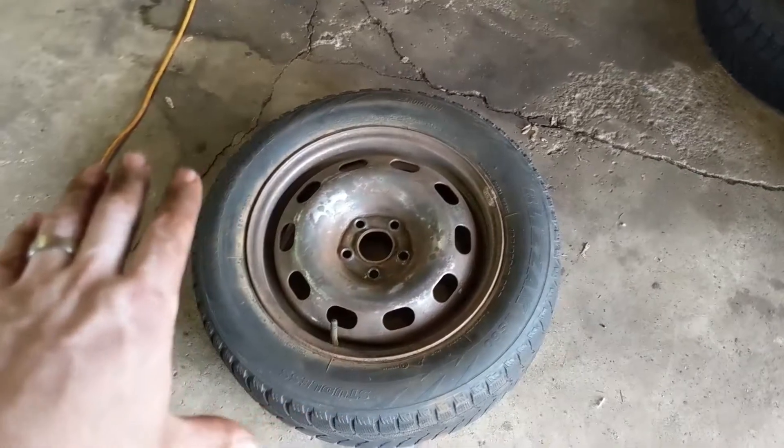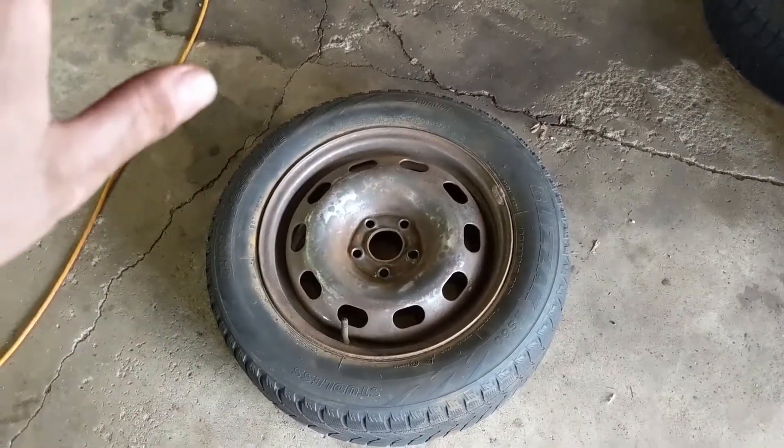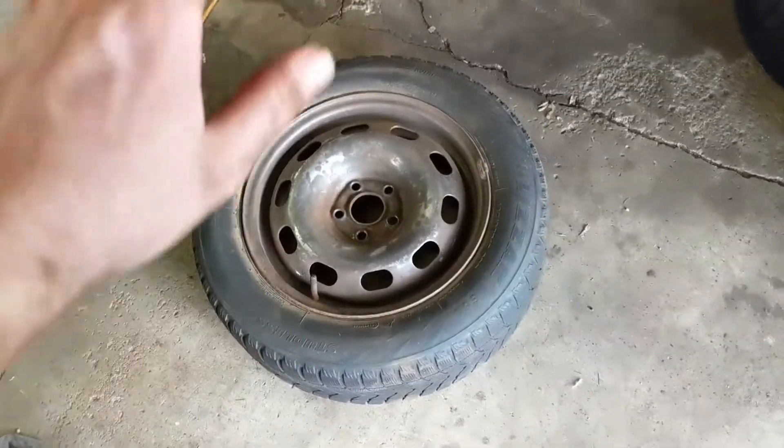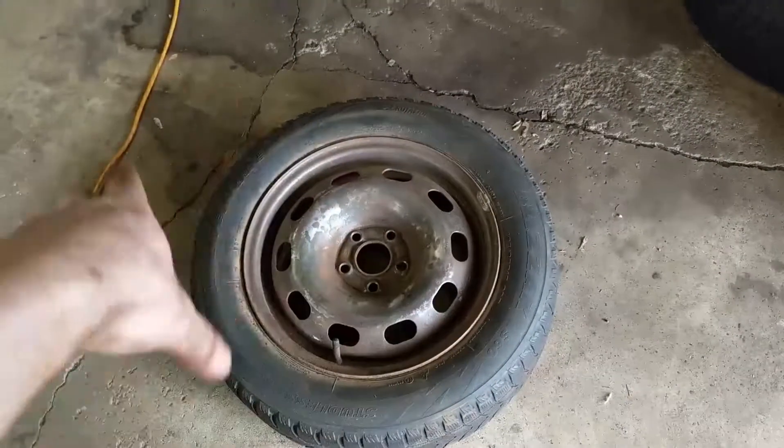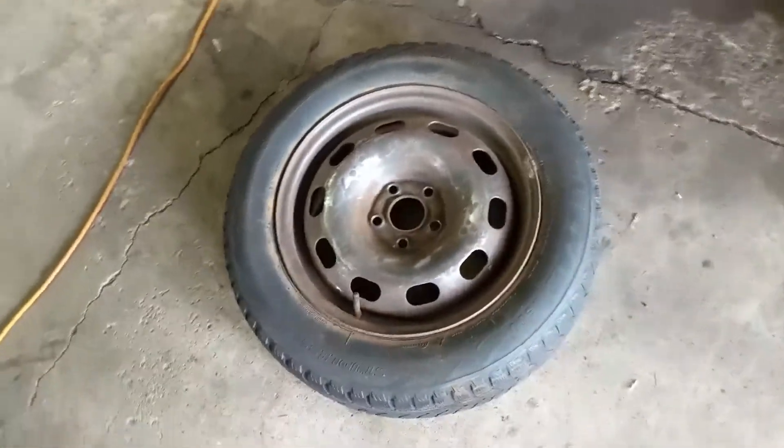We've got ourselves a relatively clean wheel here now, so I am going to wipe it down. I'm going to use wax and grease remover, but you can use just soapy water if you want, just to clean off all of the dust and gunk that might be on there.